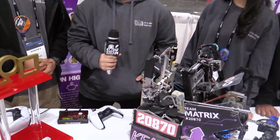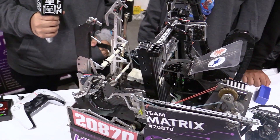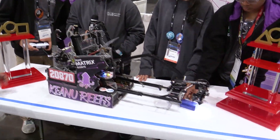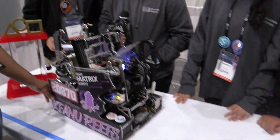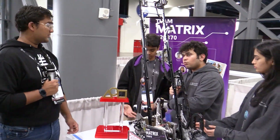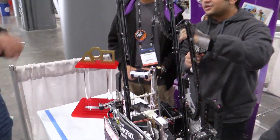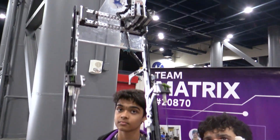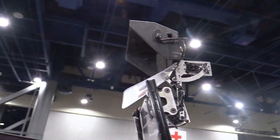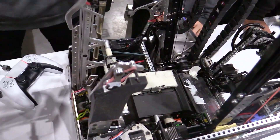You guys also have some clever automations when it comes to bringing the slides back down. Can you walk me through that? So Kanishka is going to pick up a sample. Now when he presses the down arrow, you'll notice that the slides don't go down immediately. That's because, as I said, it would collide. We have an automation inside the drive-based code where only once the encoder counts increase by a certain amount — detecting that we've actually driven far enough away from the basket — only then does it come down.